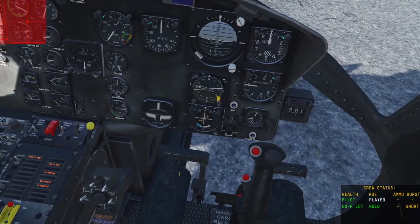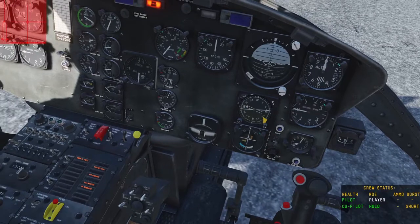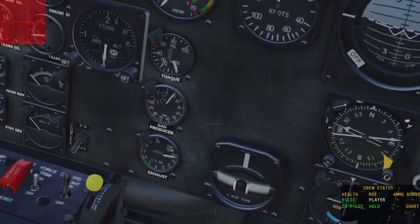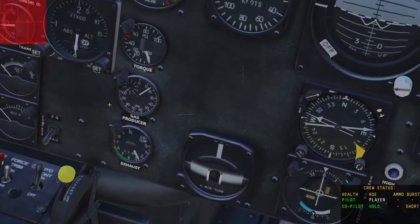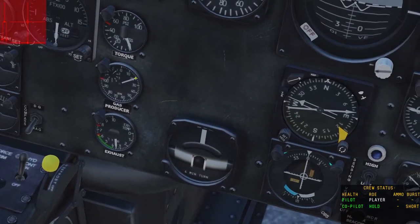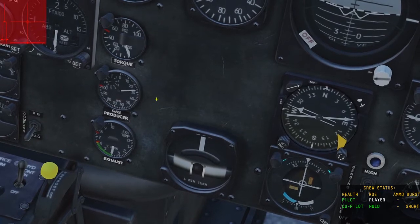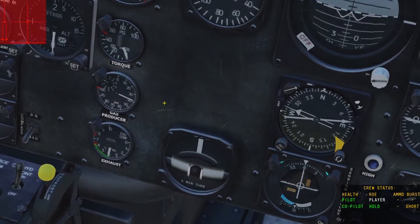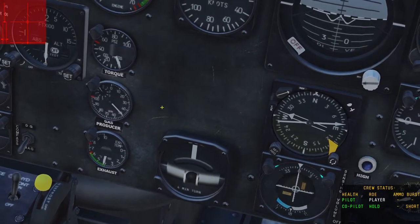To start, press and hold the Home key. You'll notice my gas producer is starting to move — the needle is going up in RPM; this is the turbine RPM and gas producer. Hold the Home key down to start the starting process until we get to 40%. At 40%, you can let go of the starter. Don't hold it down any further, otherwise it will burn out your engine.